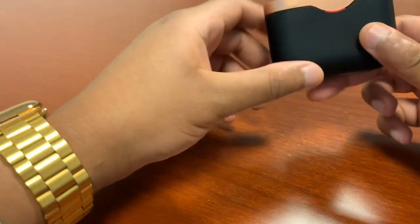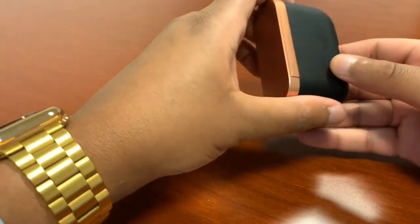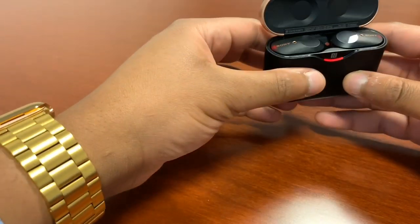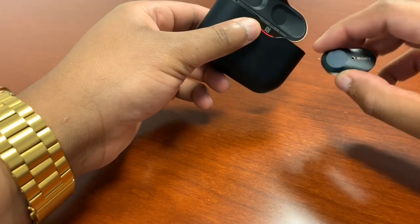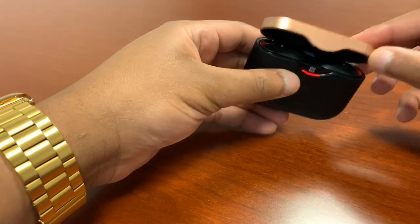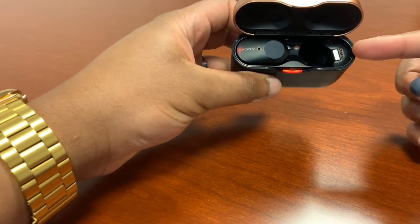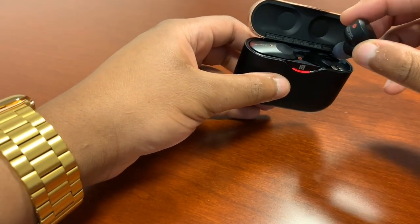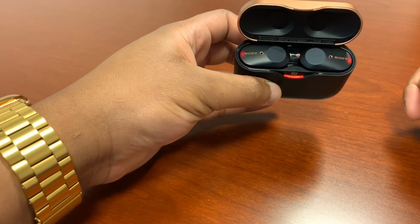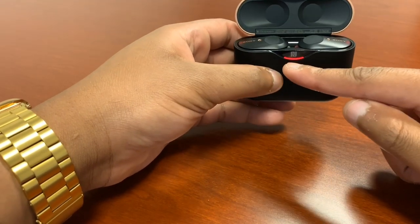Moving on to build quality — overall it's great. It has a very nice solid feel to the plastics used in the case. This black portion is a soft plastic so it has a very nice touch to it. The earpieces themselves also feel dense and sturdy — doesn't feel like they'll break if you drop them. The hinge mechanism for the case also feels quite sturdy, and the earpieces latch in via a magnet so you won't accidentally place them without charging. The red LEDs on the sides of the earpieces signify that they are charging.